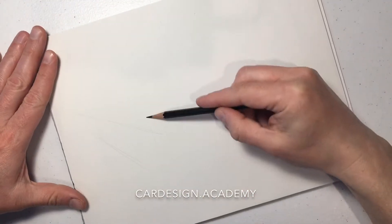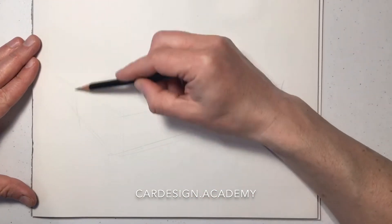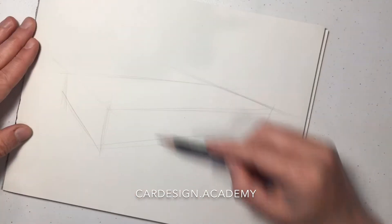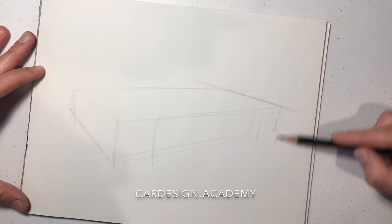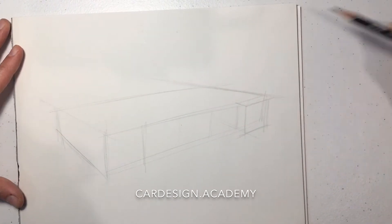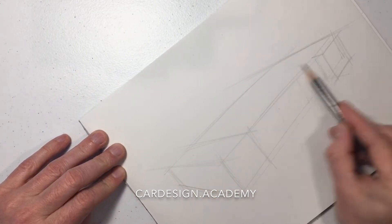Now we're going to sketch a sports coupe — it's going to be a 2+2 front-engine GT. We're going to set up our box and divide up the side to represent our proper wheelbase. This time I'm building a little bit of an extra box on the rear wheel to give it a little bit more width in the rear.